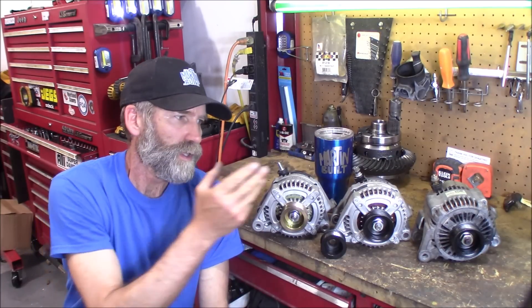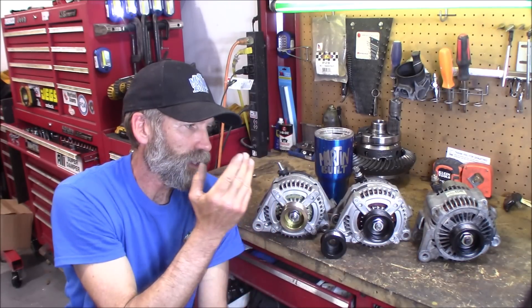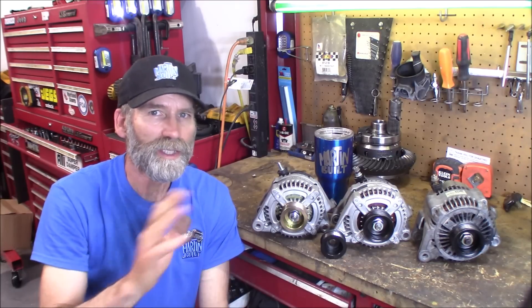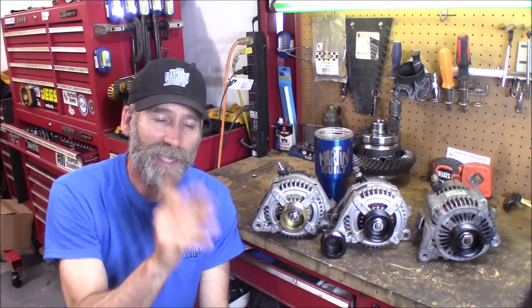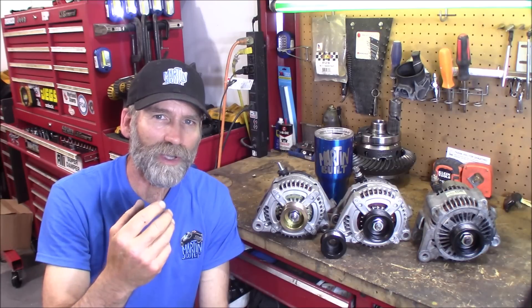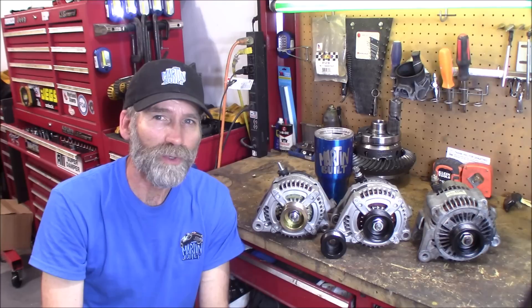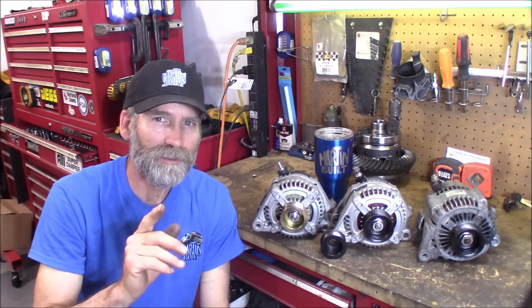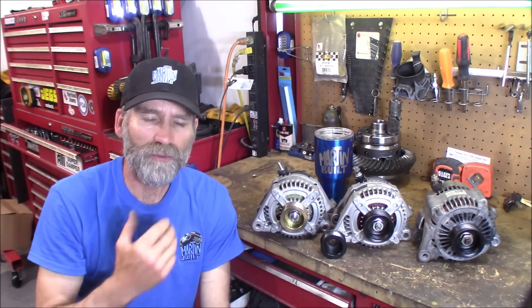My 04 Jeep comes with the 136, and ever since I put the electric fan in and throw on some accessories, at idle I end up below a desirable voltage. I'm into the 12s, sometimes even the 11s — way too low. So what I want to find out is, going head-to-head at idle, which alternator actually performs better.